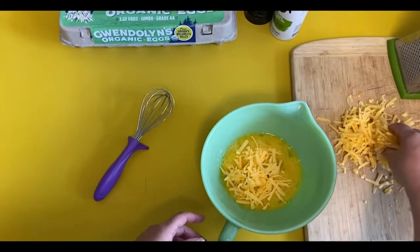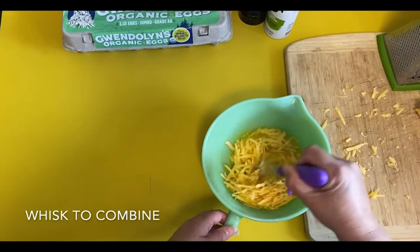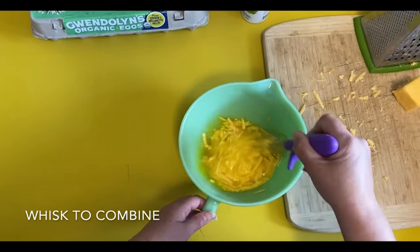Now you're going to add the cheese to your egg mixture. This is also the perfect time if you want to mix it up and add a cooked protein, some wilted spinach, or red peppers. This is when you would add those things as well. And then you're going to stir it all to combine together.